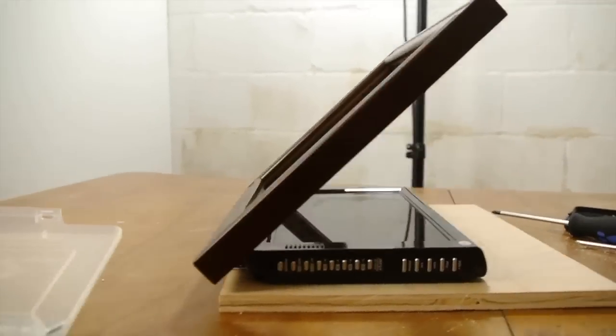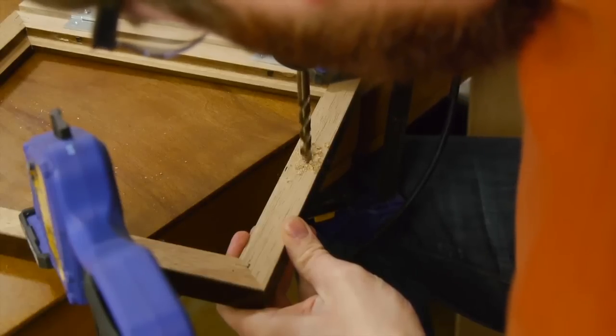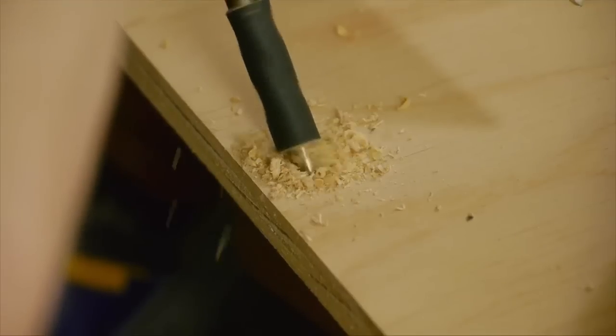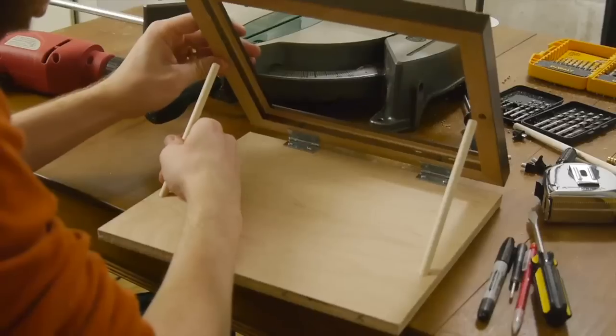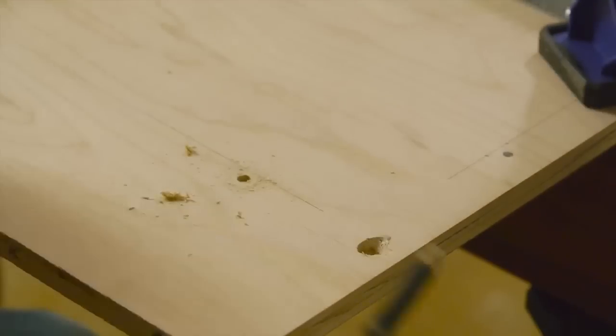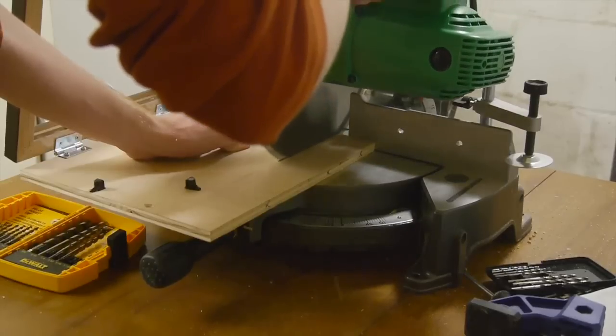This will be the base for the monitor. To hold the glass at a 45 degree angle, I drilled 5/16th inch holes halfway through the frame and at a 45 degree angle in the plywood, then cut dowel rods to fit. To hold the monitor in place, I drilled four small holes to fit shelf hooks, and then I cut the whole base a little shorter to clean things up.